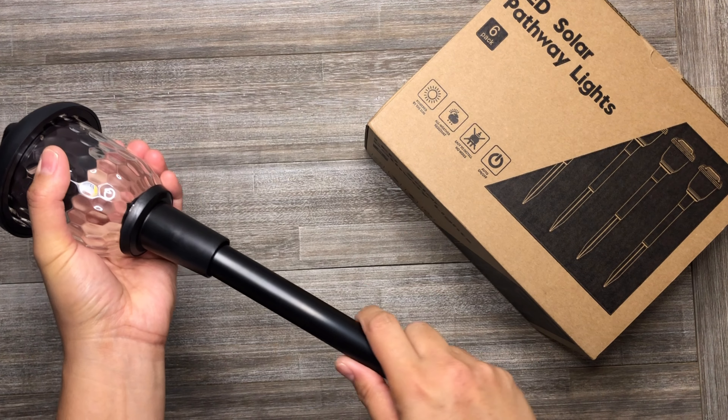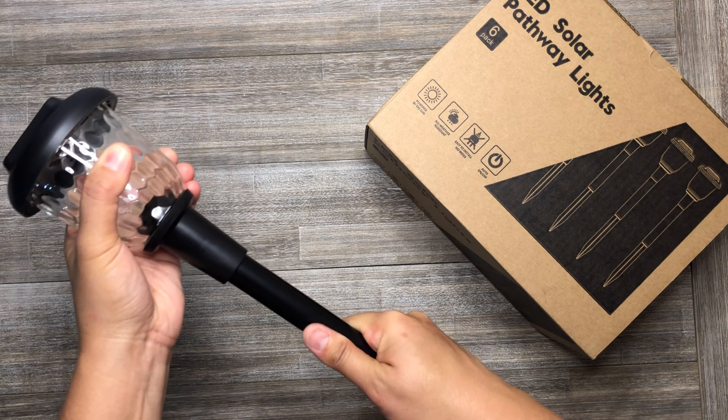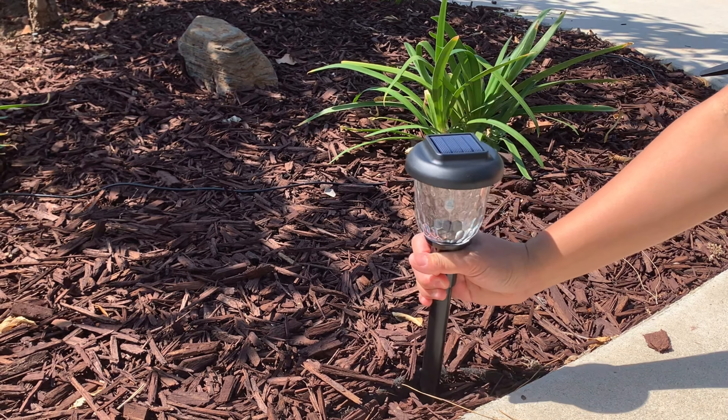This solar pathway light is very easy to install. Just insert the stake into the light and stick it into the ground with the stake.